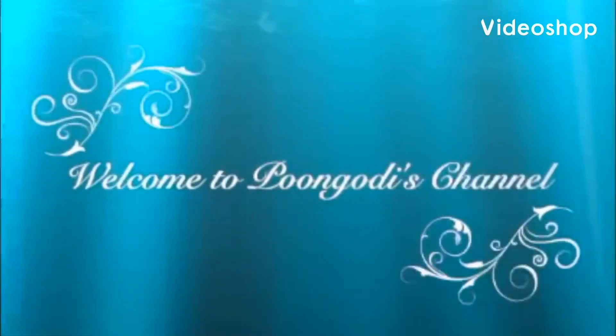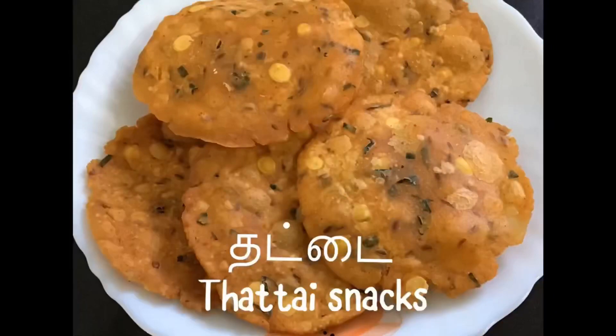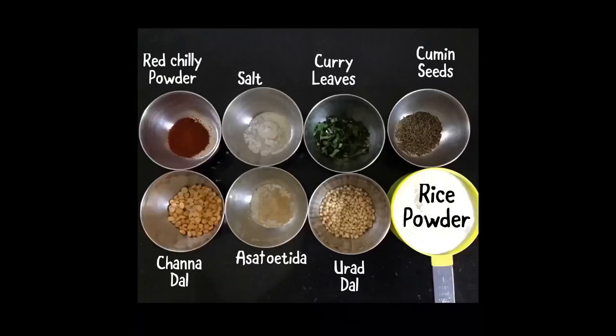Hello friends, welcome to Pungudi's channel. Today, we will learn how to make a South Indian crispy snack called Thattai. Let us see the ingredients first.